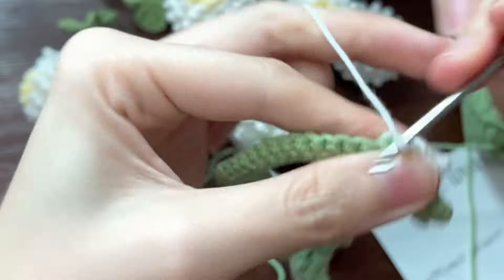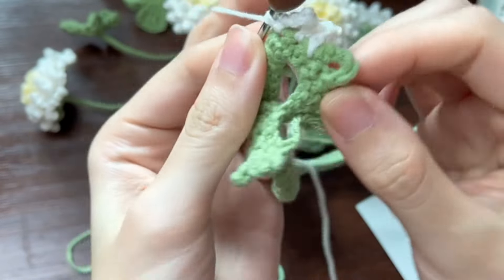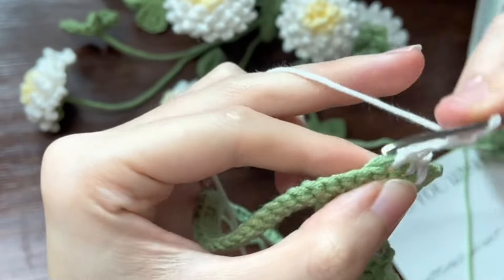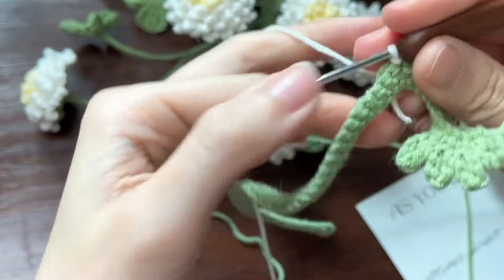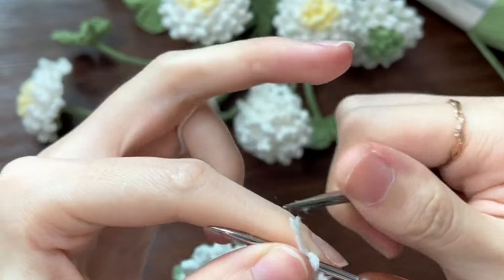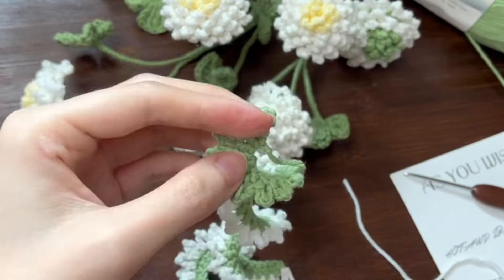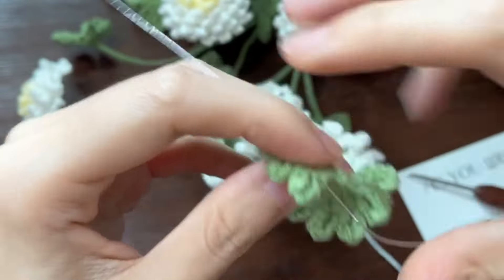Repeat the above to the end, then finish. Work a chain and cut off the yarn.